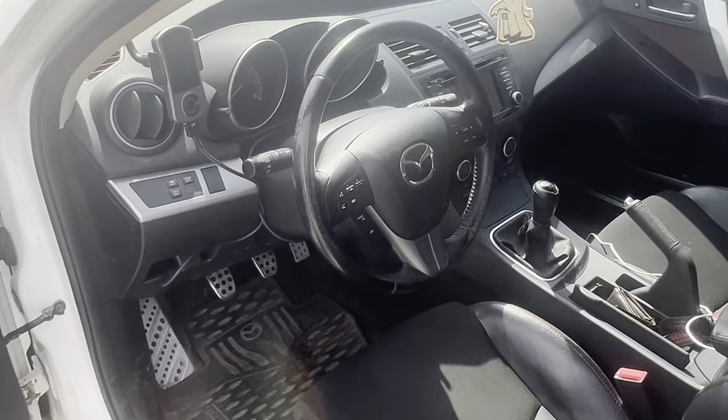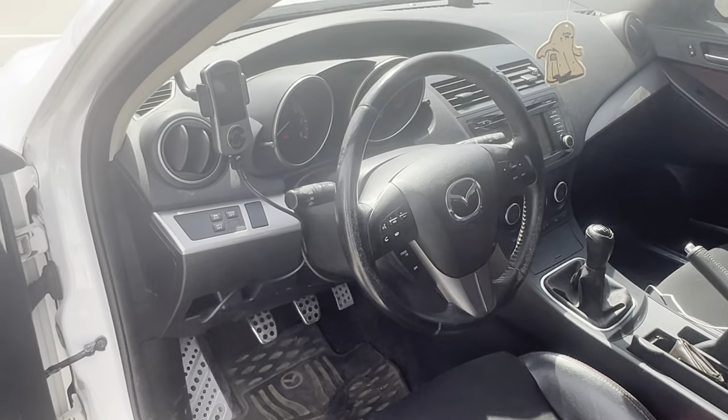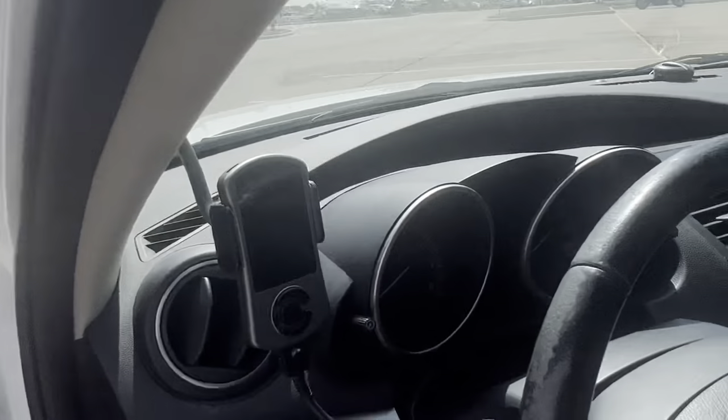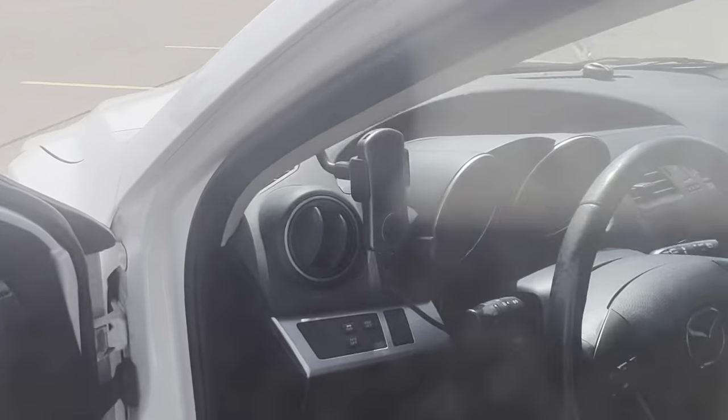The interiors on these cars aren't bad. One of my favorite things that's really different is this indent right here — that displays your AC setting and other information. It has a bunch of different settings. And then you have your Cobb right here too.